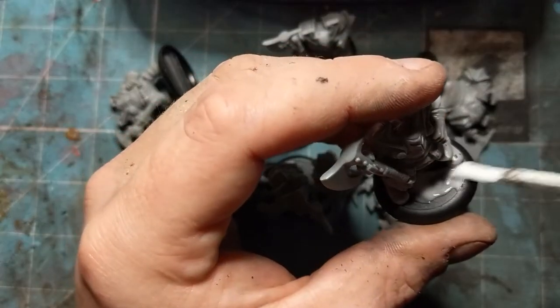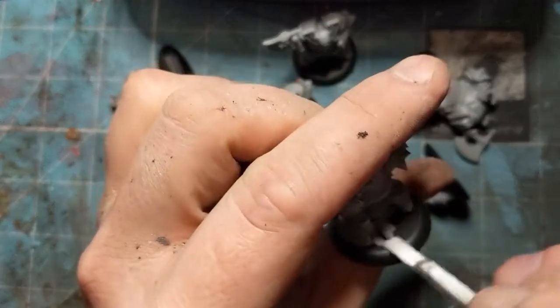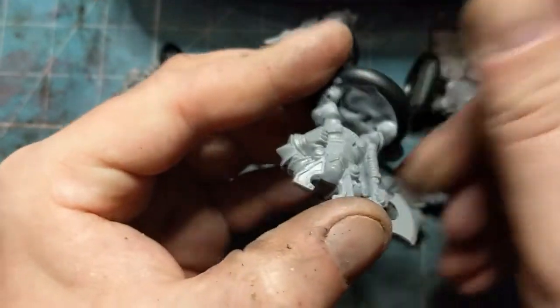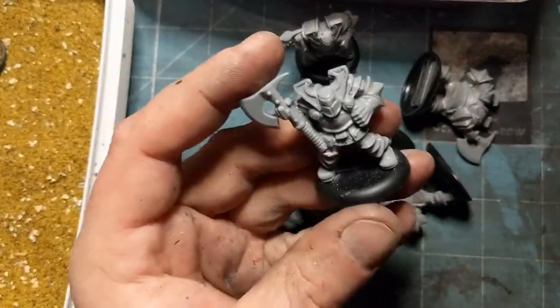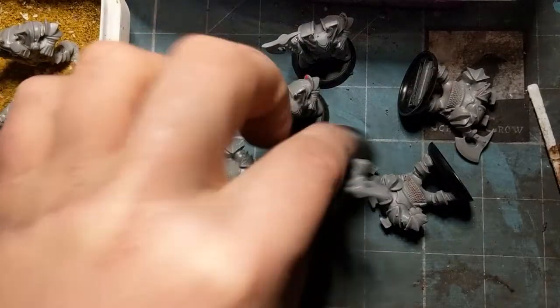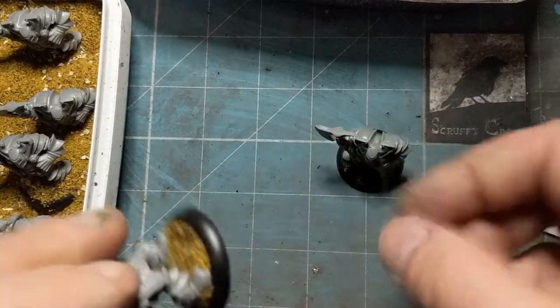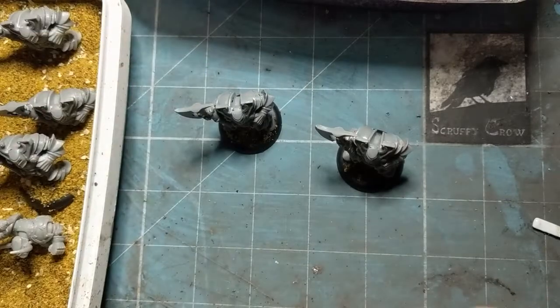I'm out in the garage now, just giving these guys a coat of sand using this PVA and a quick spray. Clean that edge up, and in the sand, and repeat. Whack some glue on, clean the edge up, in the sand, and repeat. These guys have been sat in the sand for a little while now, I'm just going around the edges of the base again, just neating those up.